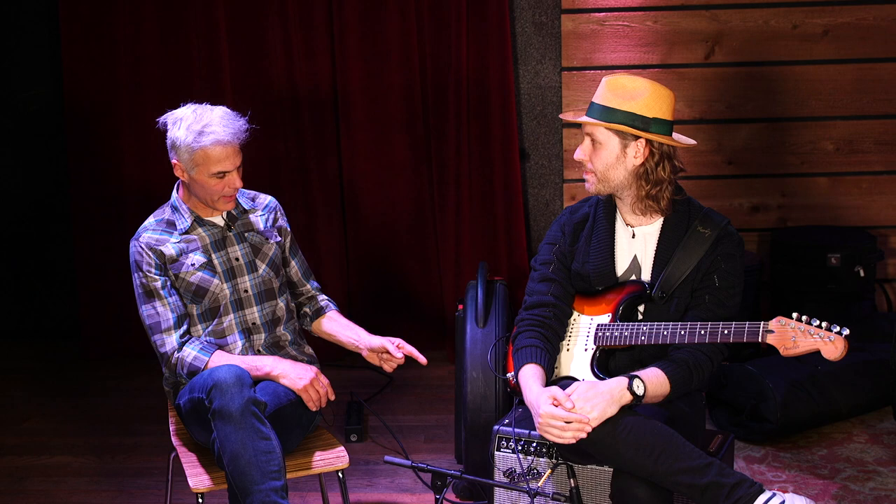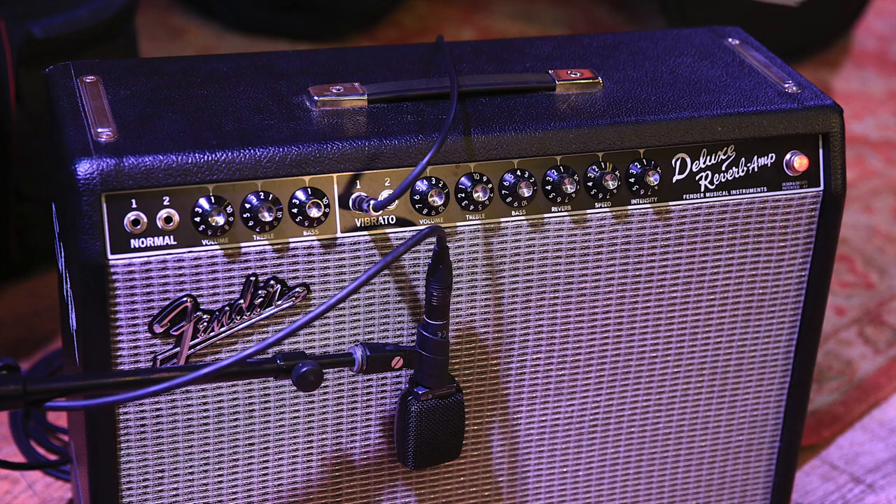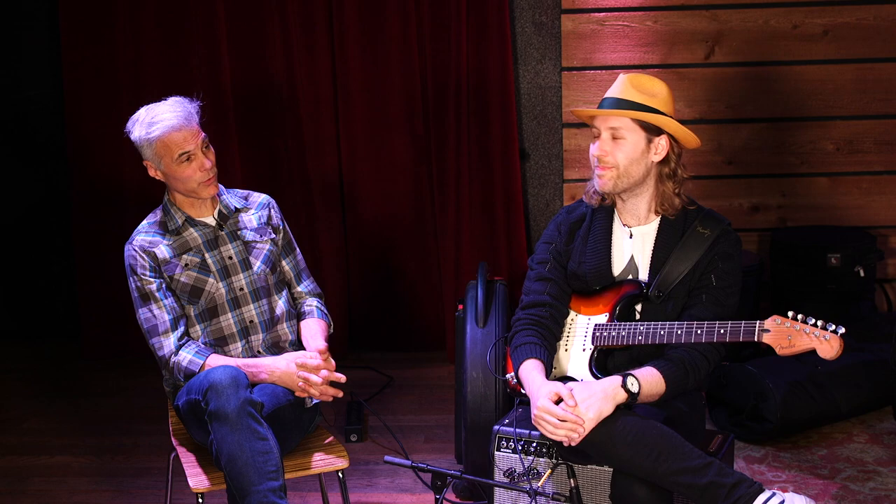You're playing through a Fender Deluxe today — it's backline. These Fender Deluxe '65 reissues are, for me, the perfect backline amp at the volumes I play at. If I needed to play louder I'd go for a louder amp, but the breakup I want to get at a certain volume — they're perfect. Anything smaller would break up too soon, anything bigger I'd just have to play too loud.